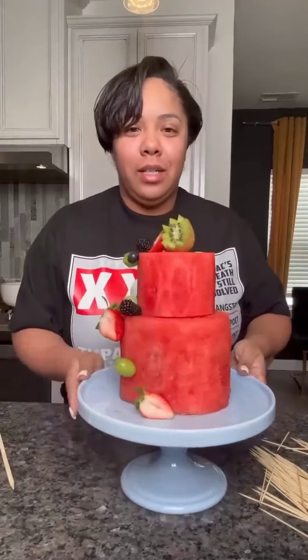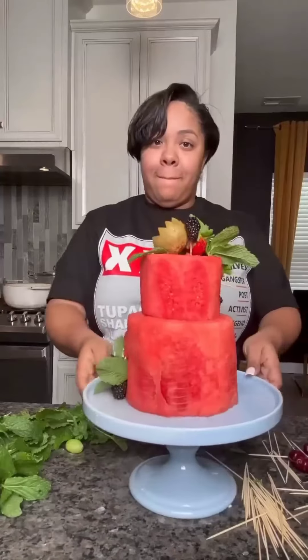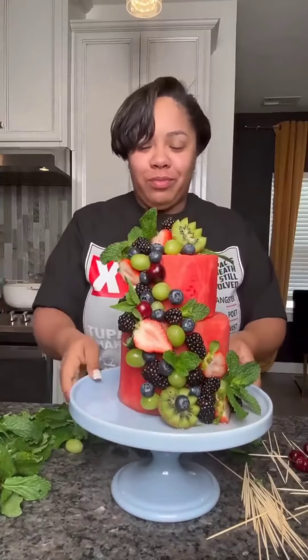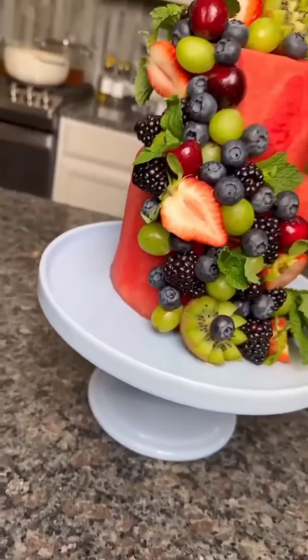This is how it first looked. But trust the process, because this is how it looked after I was done. Ain't it cute? Just a tad bit more finishing touches and you've got — boom — a fruitcake.